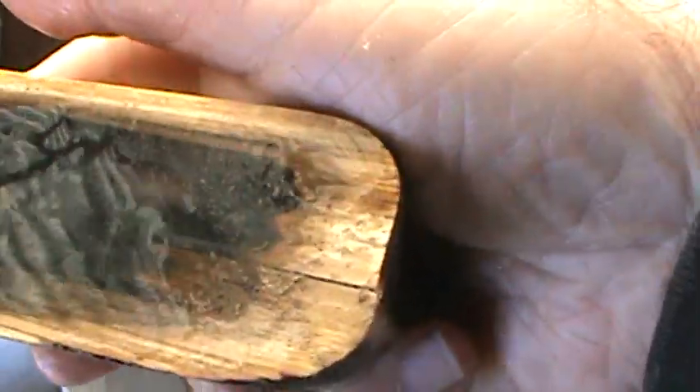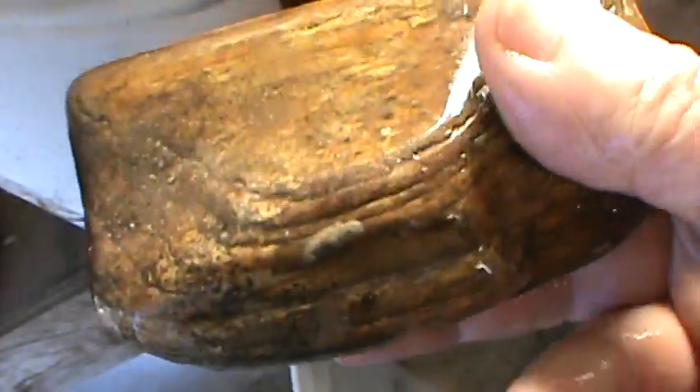If you guys have any friends down in Texas and they hound that South Texas border around the Rio Grande River, hit them up — might be able to score some of this material. That's just petrified wood from the local river. I wanted to see what the interior looked like. I think I'm just gonna tumble it just the way it is.